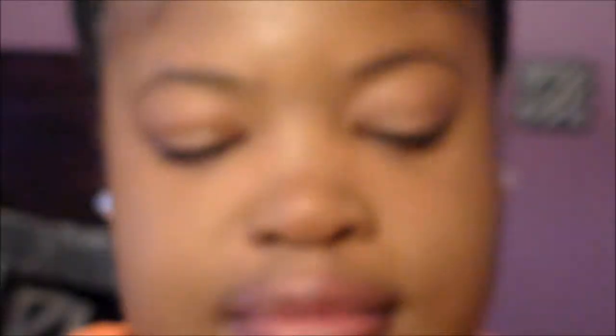Starting out with the Painterly Paint Pot by MAC — this is a primer — and we're just going to keep our eyeshadows from getting oily, and this is also going to help the shadows stay in place throughout the day. I really love using primers in general. We just want to take it and apply it to both of the eyes, blending it out very well.